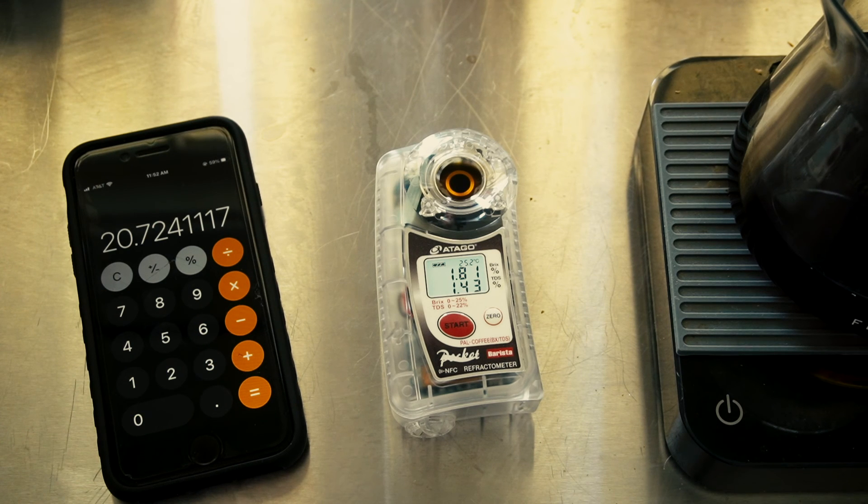I use all these numbers as a reference for myself. According to what I'm tasting, they may be different for you — they're definitely going to be different for different coffees. So keep all that in mind. At the end of the day, just taste and adjust accordingly.